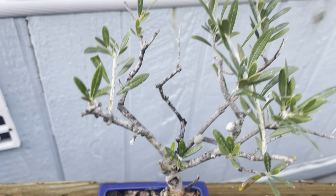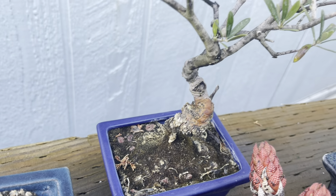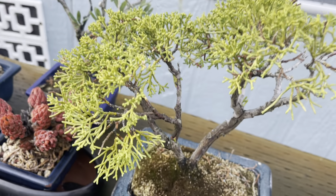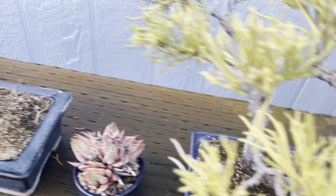Here's another olive — I've had this one a long, long time. Believe it or not, it's been in the same pot for quite some time. This is a cutting — these two.